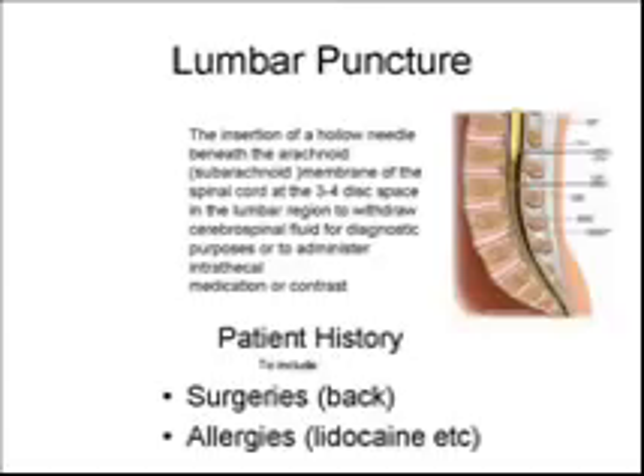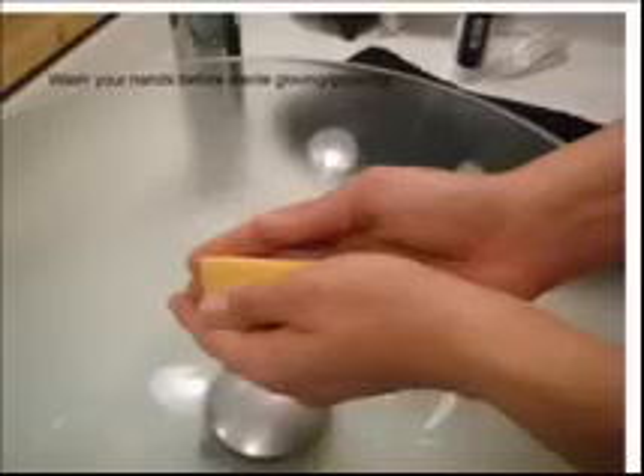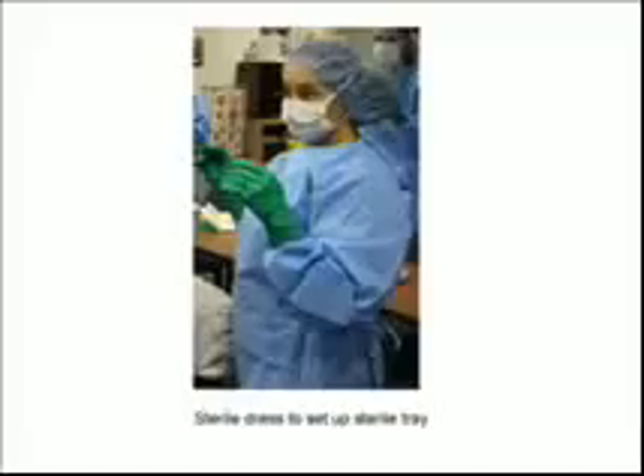This is an aseptic procedure, beginning with hand sanitizing. Hat, gown, mask, and sterile gloves are donned when preparing the tray, and hat and mask are required in the room when the tray is open.